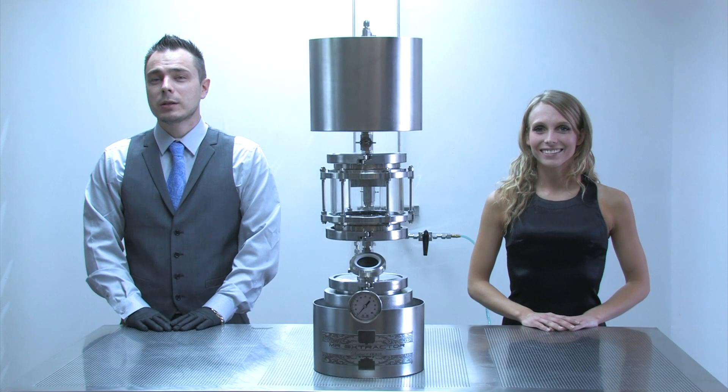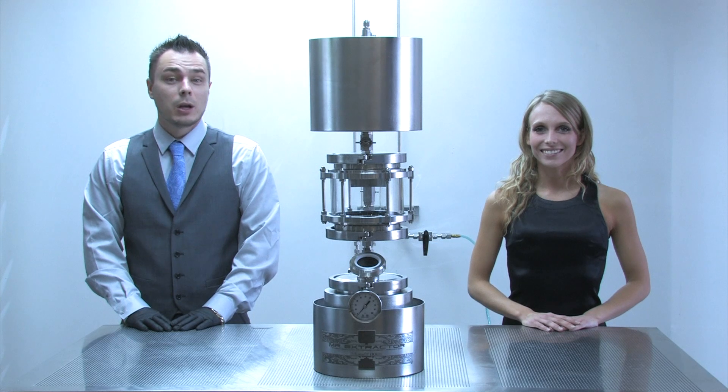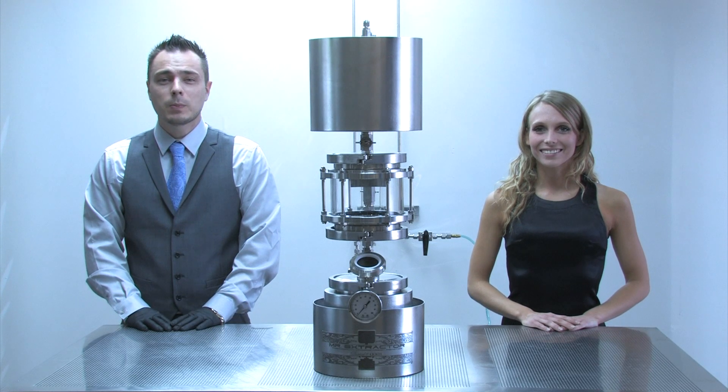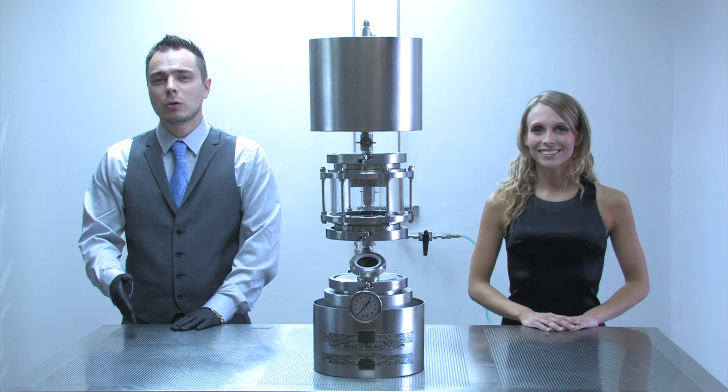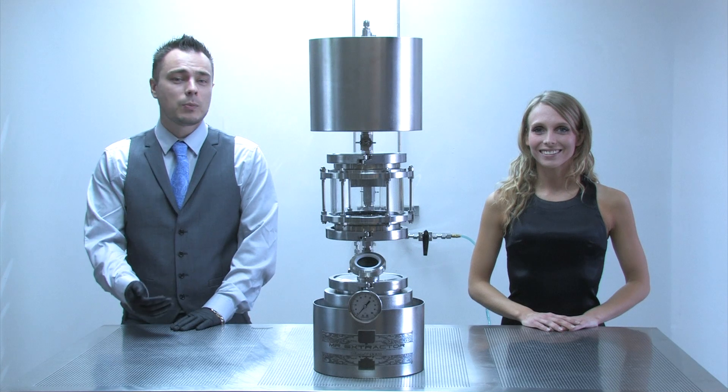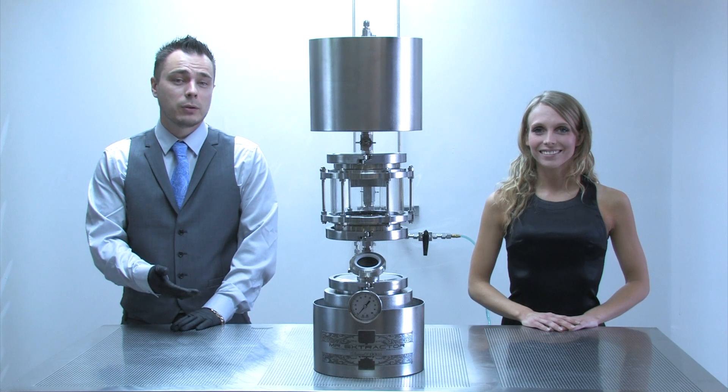Hello and welcome to the instruction section of Mr. Extractor. In order for you to get the best possible experience and usage from your Mr. Extractor, we've included a video for every step along the way, as well as some tutorial videos to help you understand the process of Mr. Extractor and how to get it to work best for you.